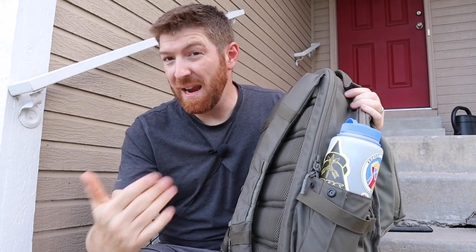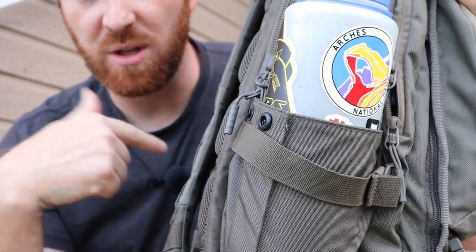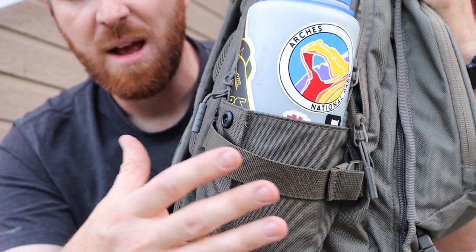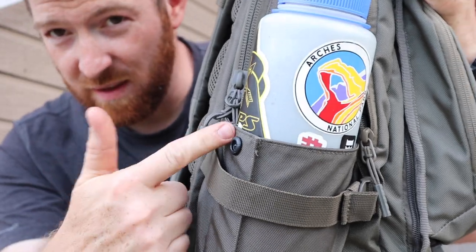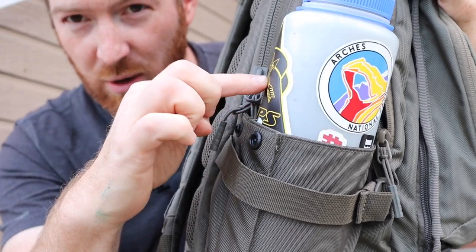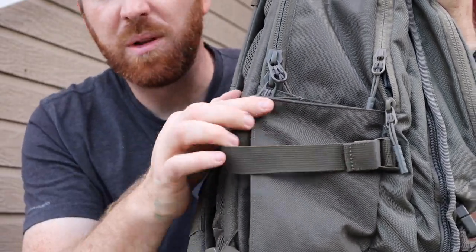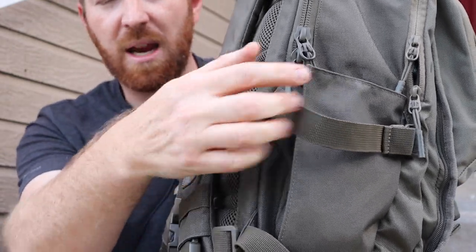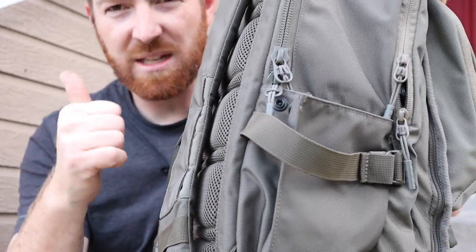A big must-have for me on everyday carry backpacks are water bottle pouches on the exterior — and this bag delivers with ambidextrous water bottle pouches on either side. You've got a compression strap that can cinch down to grip the bottle and also compress the backpack. This fits a 48-ounce Nalgene, so your 32-ounce bottles go right in easily. You can also completely collapse the pocket with the DuraFlex button if you're not using it, so you don't have a big pocket flopping around. That's a big plus.